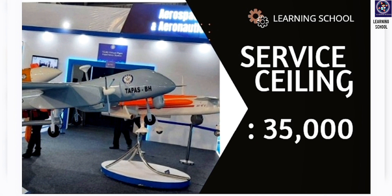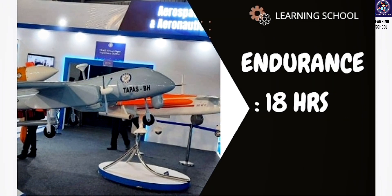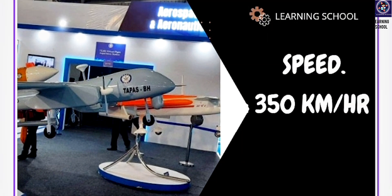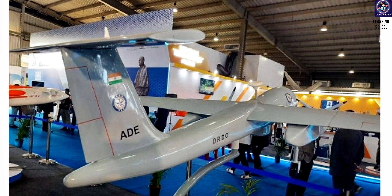The service ceiling of our TAPAS drone — the height at which it can fly — is 35,000 feet. If we talk about its endurance, it can easily fly above 18 hours after a full tank. Its range is about 1000 kilometers, its speed is 350 kilometers per hour, and its weight is about 1800 kg.